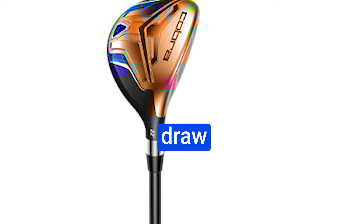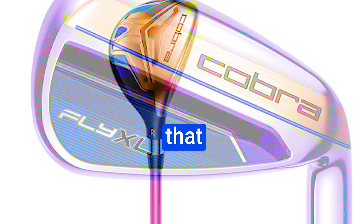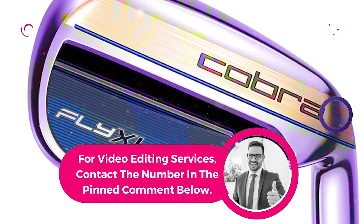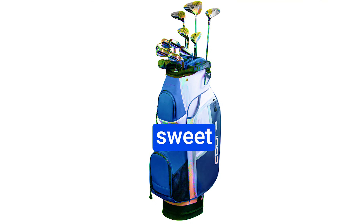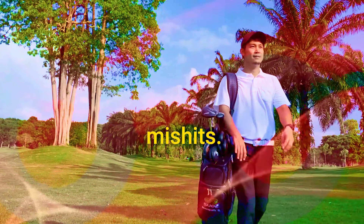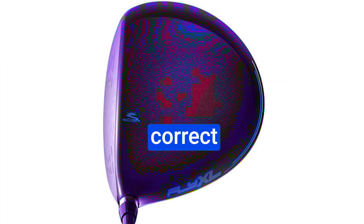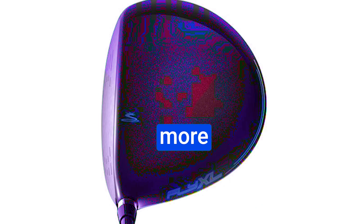Pros: The driver has a draw bias that helps prevent slices and a large sweet spot that makes it easy to hit the ball consistently. The hybrids are designed to be easy to hit off the tee and from the rough, also with a large sweet spot. The cavity back irons have a large sweet spot that makes them forgiving on mishits, with progressive lofting to help you hit the correct distance. The milled face putter helps you make more accurate putts.